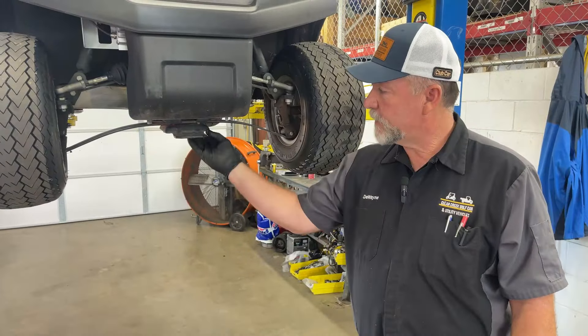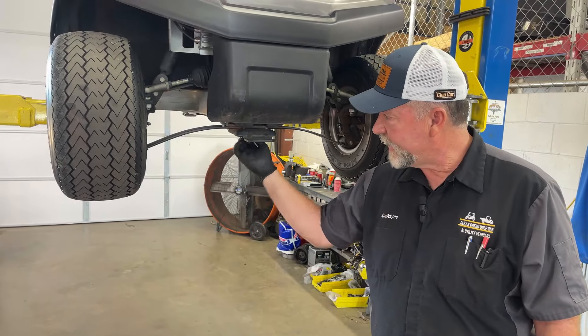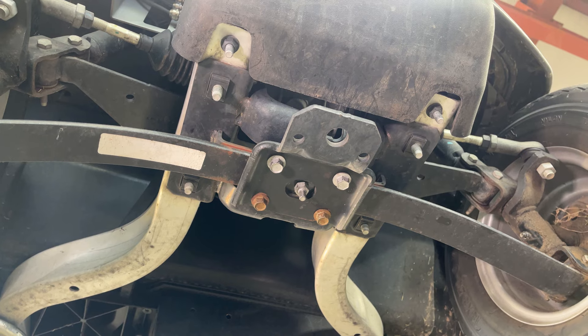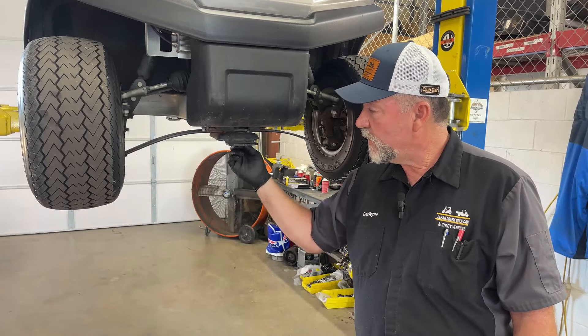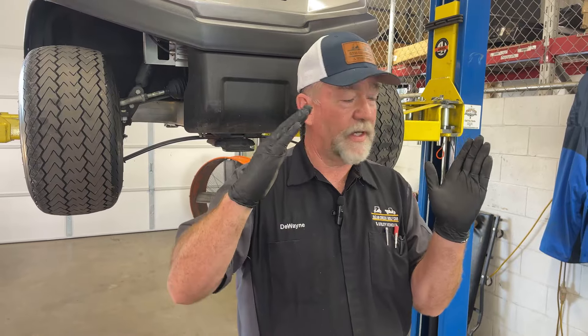On our Club Car product, we have four bolts here, and then we have a cam bolt and a nut. It's 14 millimeter and 7 millimeter. You can use half inch or 13 on the bolts. We need to loosen all those. With that cam bolt, it is going to take the camber of the car and adjust it if we need that camber adjustment.